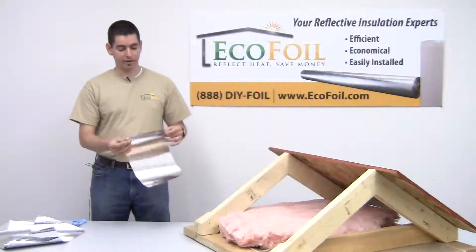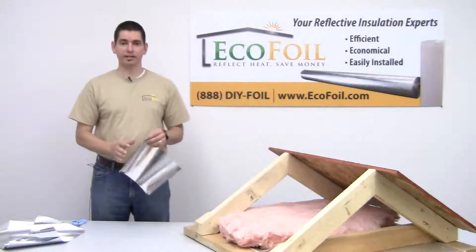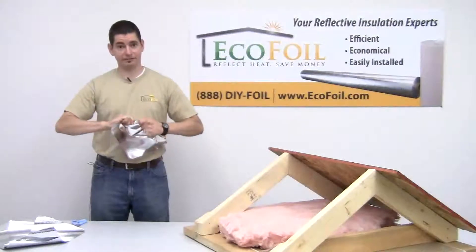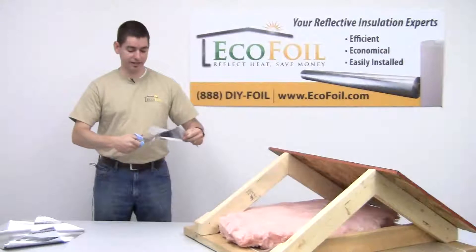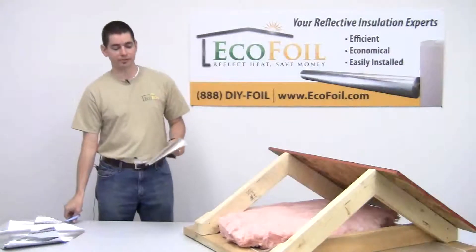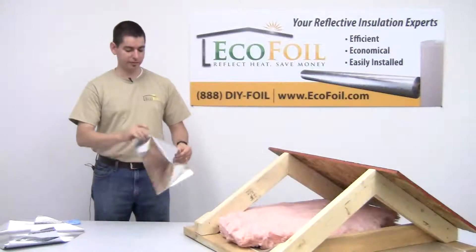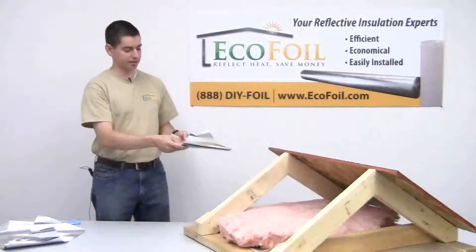In the center of this product, between the two layers of foil, is a layer of woven polyester. That's where the product gets its strength. It's very tear resistant — as you can see, it's very hard to tear — but it is relatively easy to cut with scissors or a utility knife, which makes it a good product for professionals or do-it-yourselfers. It's pretty easy to install, easy to work with, very pliable, but it also has some strength and durability, so it will support itself.